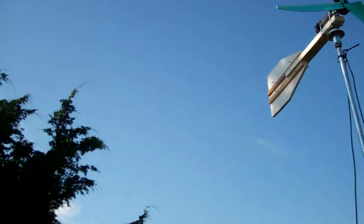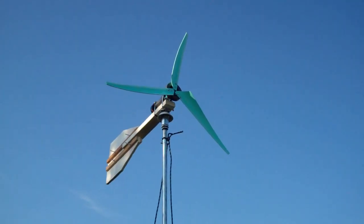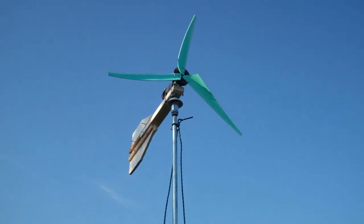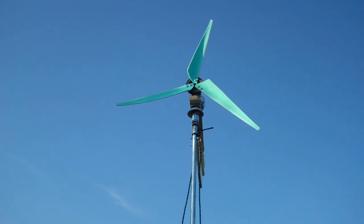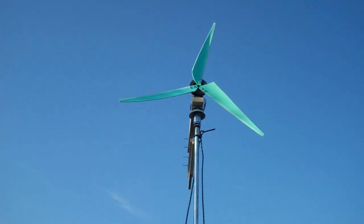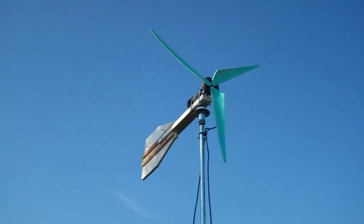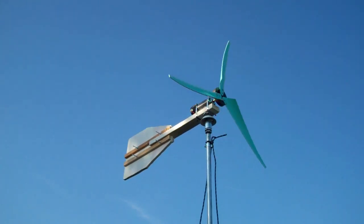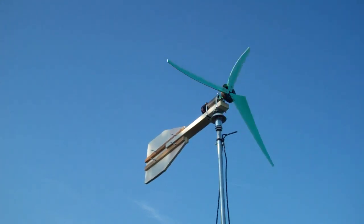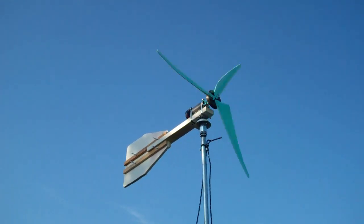I really need to figure out how fast the wind is blowing — it would be nice to know what voltage I'm getting per wind speed so I can see what I actually need. My other thought is to hook up two of these in series so I can get to 12 volts a lot faster. The wind does cooperate when it picks up.